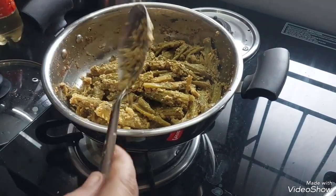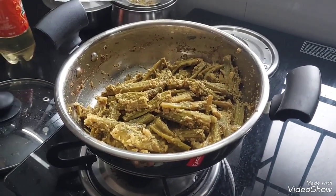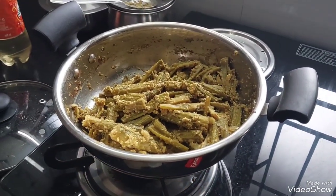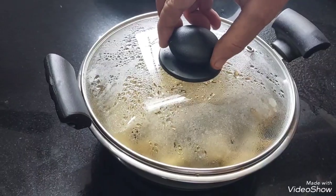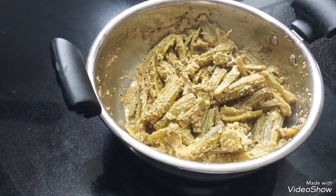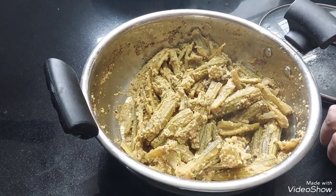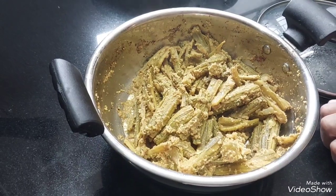We will taste the dough. Add 3g in a bowl and we are ready to try this, if you want to take your time.